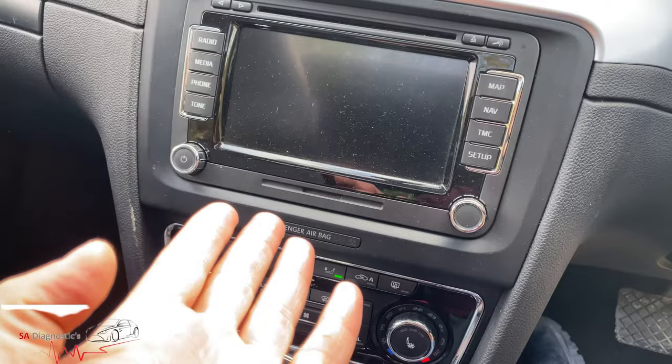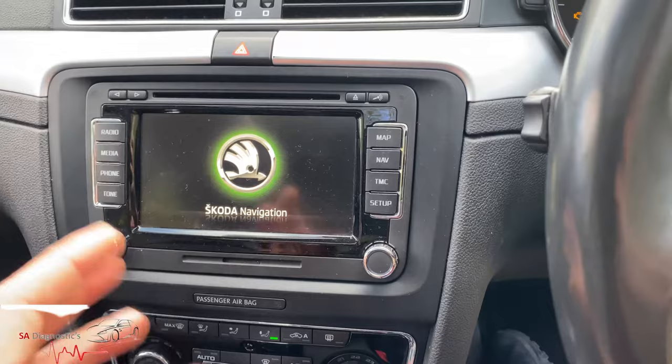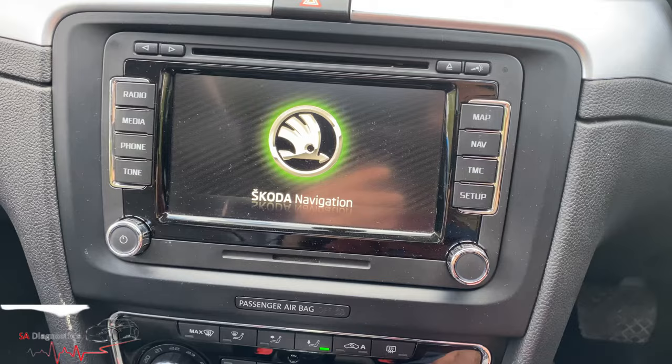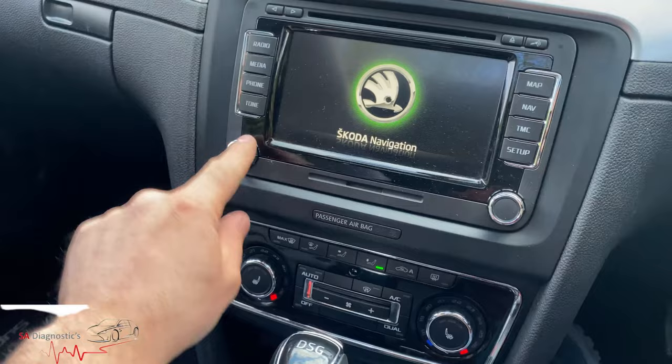Hello guys, welcome back to another video. In this video I'll be showing you how to reset this module — the stereo. It keeps coming on and off constantly, can't hear anything, doesn't play any tune. It keeps playing up; I think it's because I've got the door open or something. As you can see, right now nothing really works — absolutely nothing.